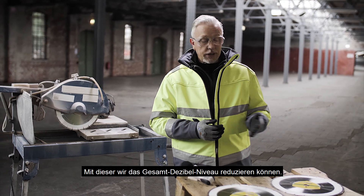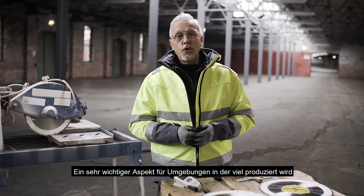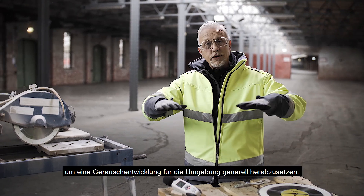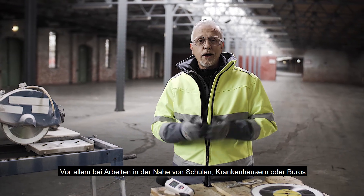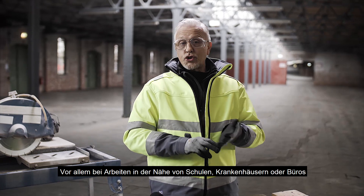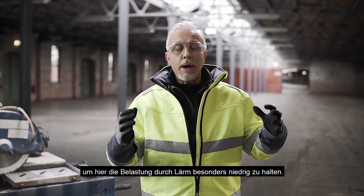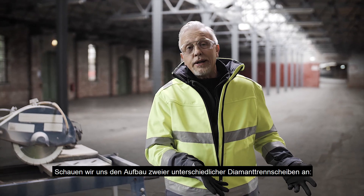This is very important in high production environments where you've got lots and lots of table saws working at once, again to reduce the amount of noise for the surrounding environment, and also on site work where maybe you're working near schools or hospitals or offices — this type of environment — again to reduce the environmental impact of noise from that job site.